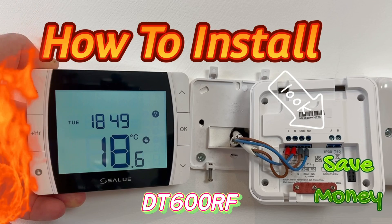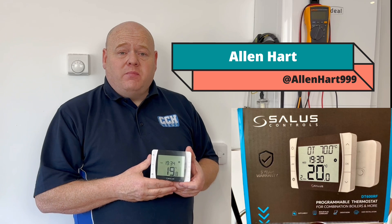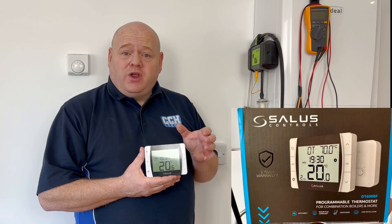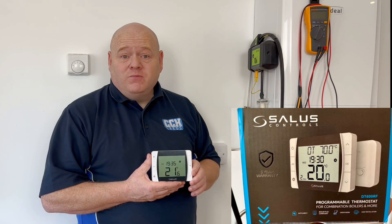How to install a Salus programmable room thermostat. My name's Alan Hart and in today's video I'm going to show you how to wire a thermostat onto your combi boiler, but also what not to do — because often people get this wrong and doing this wrong could cost you up to 10% on your gas bills. There's a way to wire it called OpenTherm, and I'm going to show you how to wire it normally, but then also how to wire it to save you extra money, should your boiler be compatible.